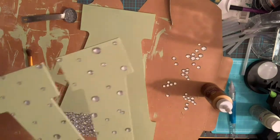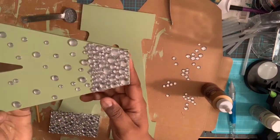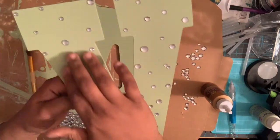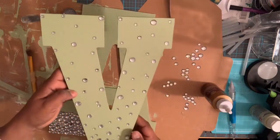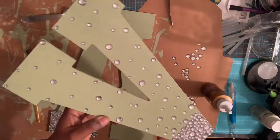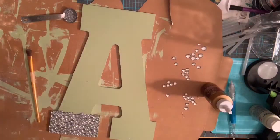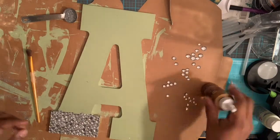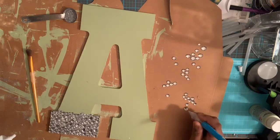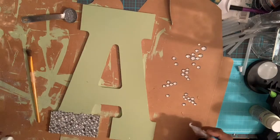Let me show you what the V looks like — this is one that's complete with the rhinestones. You do the paved part at the bottom and then you kind of stagger your rhinestones throughout the alphabet. This is a project I'm working on for my niece — she's having a baby girl and her name is going to be Ava. I'm going to take my pick me up tool and just stagger these rhinestones all over the bottom of this letter A.